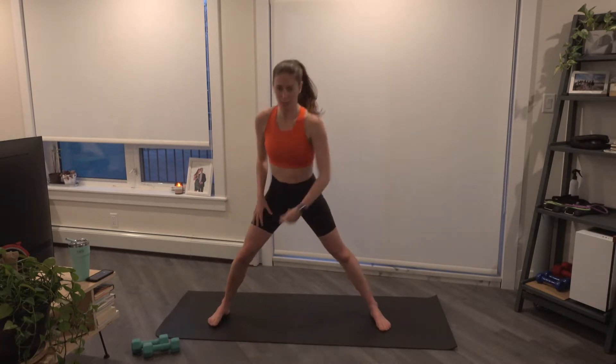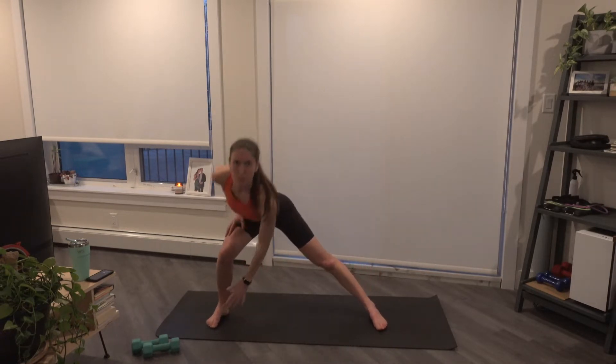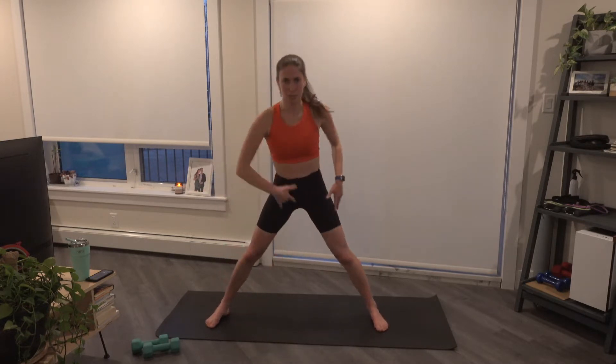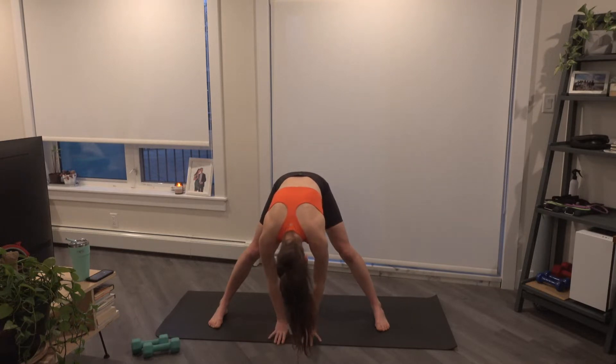You'll come down and reach for that opposite foot. Two more here, last one. We're going to come back through center, wide-legged forward fold here, hands come to the ground.